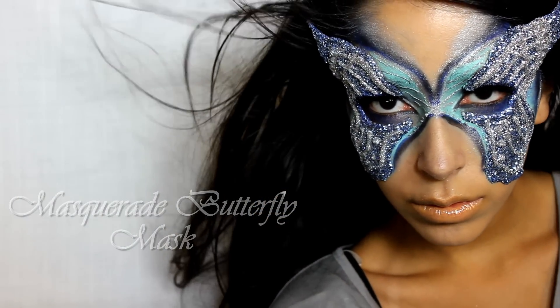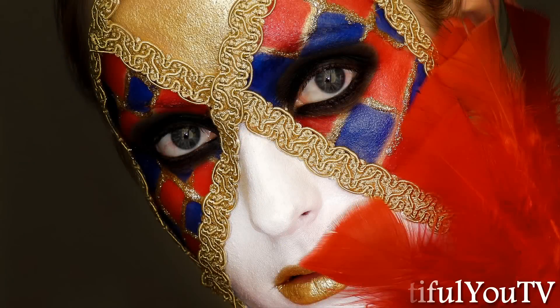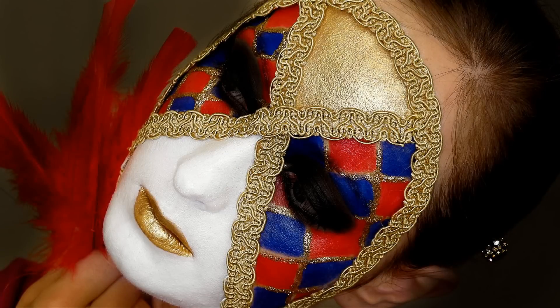In this tutorial, I will be showing you how you can recreate this masquerade butterfly mask. This is a collaboration with Beautiful UTV here on YouTube. Head over to her channel to see how you can recreate the mask she is wearing in these pictures.